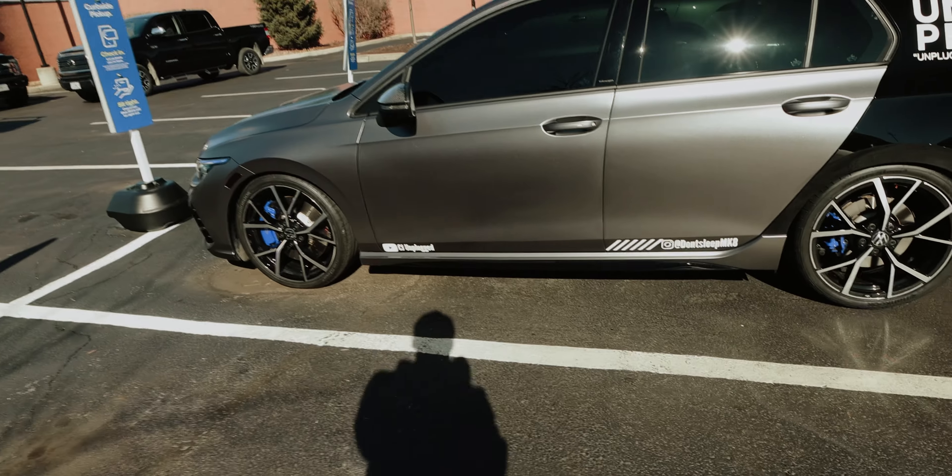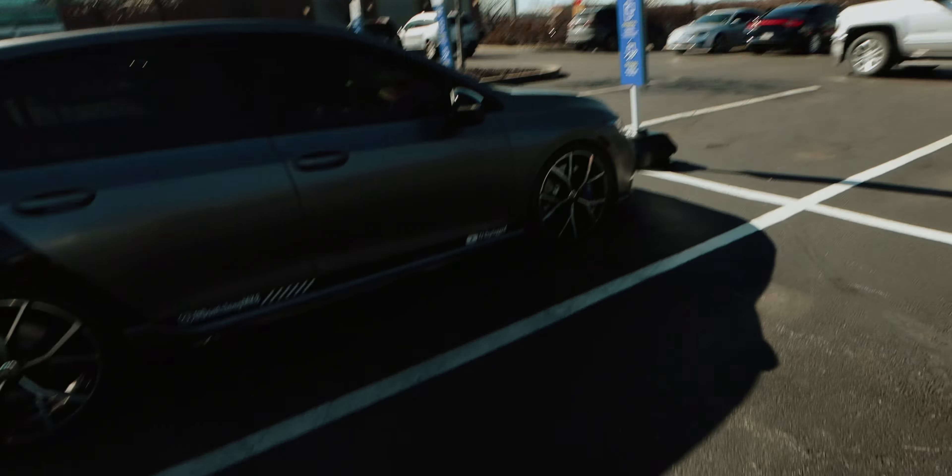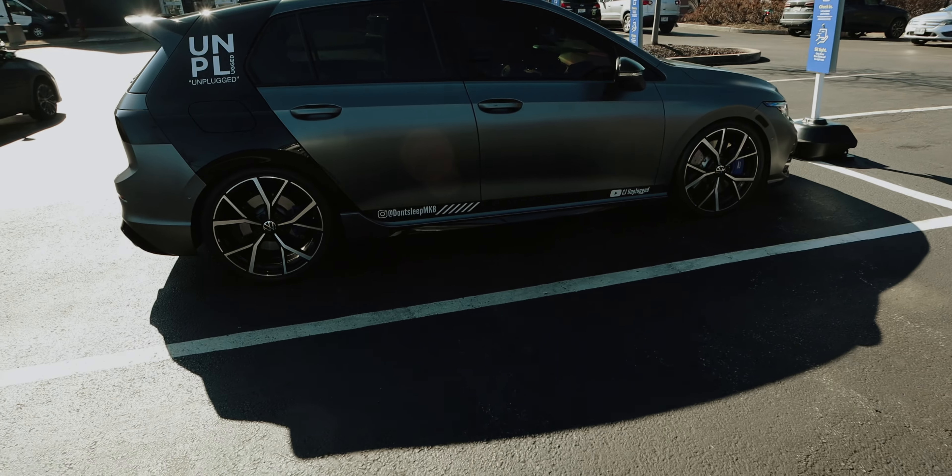I want to give y'all a daytime look at her. The calipers are popping way better. The blue brake calipers — from a distance when I'm walking up to the whip, they pop now. All right, off to my next destination. I'll holler at y'all in the video.